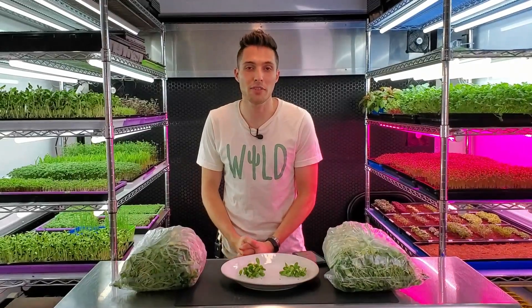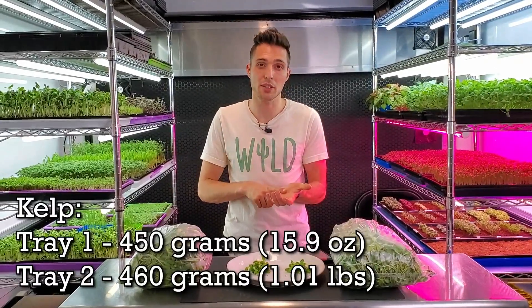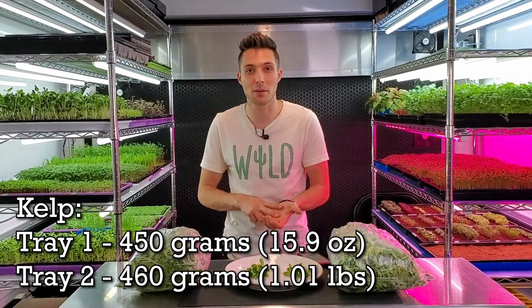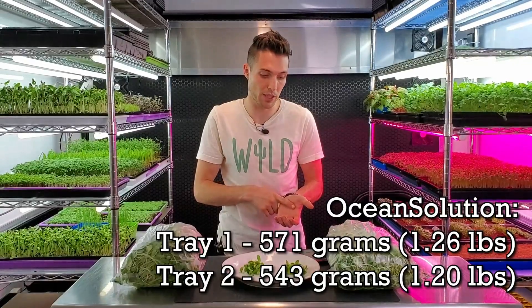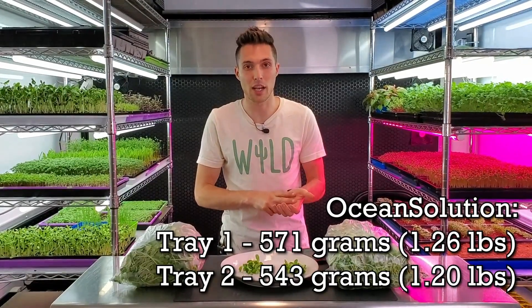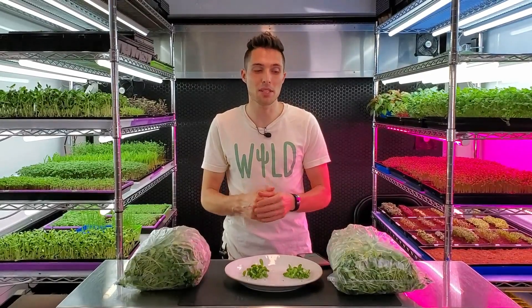I finished harvesting all four trays. For the kelp side, we had a harvest weight of 450 grams for one tray and 460 grams for the other. For the Ocean Solution group, we had a harvest weight of 571 grams for one tray and 543 grams for the other. That means we had a difference of about 80 to 120 grams in favor of the Ocean Solution group. Personally, I'm kind of ready for another organic option to win in harvest weight, and we're going to figure out something that beats Ocean Solution — it's just going to take a little bit of time.